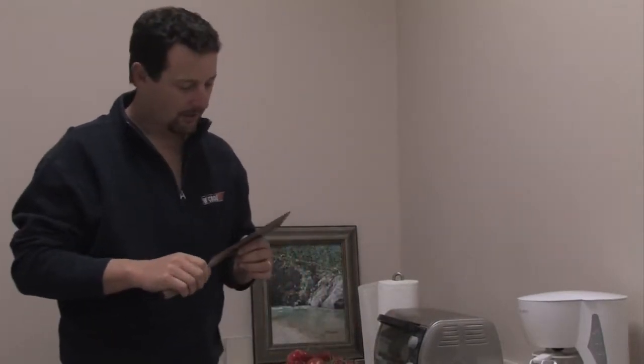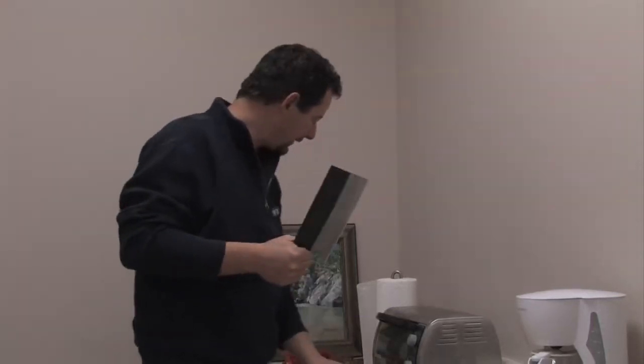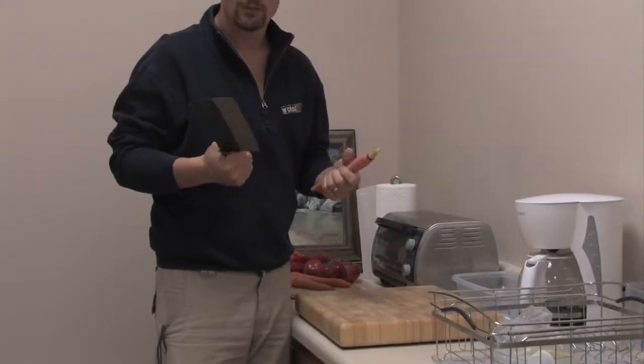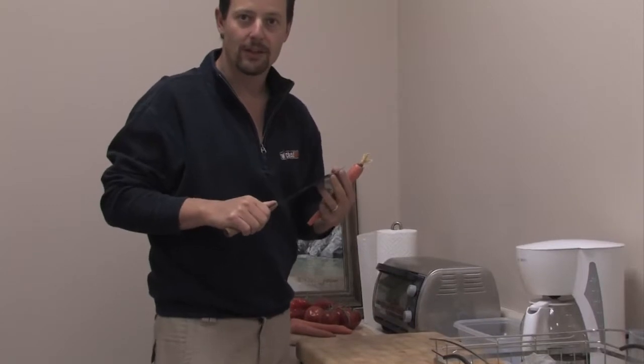So now I've got this cleaver, the CCK 1303 that I've sharpened up on the Wicked Edge, and I've got a pile of veggies. We're just going to see how it performs with the sharpening that we've done to it — see how this super fine edge holds up.